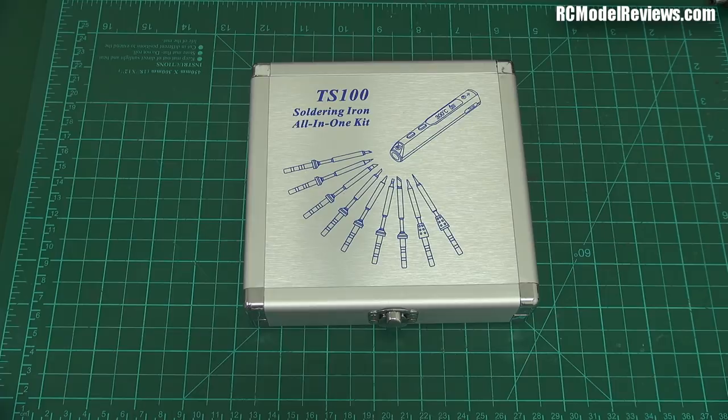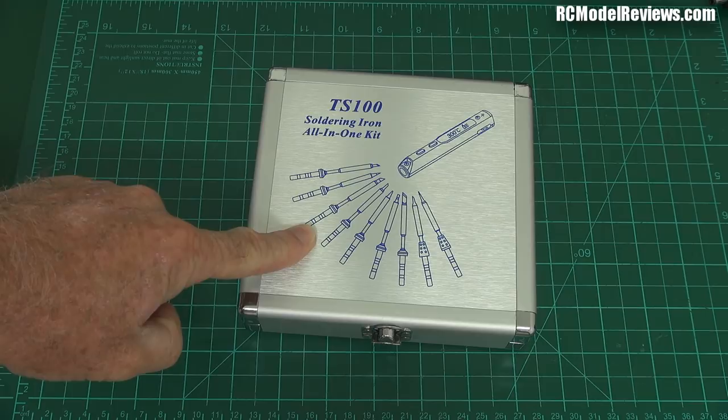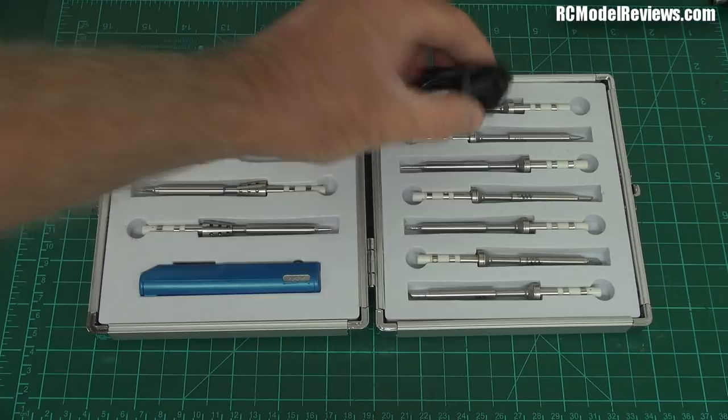This has been sent for review, but you won't find an affiliate link in the description. It comes in a lovely aluminium case, this version. I gather that some of the cheaper versions come just in a cardboard box, but inside this aluminium case — which is really good for storing, you can throw it in your toolbox or your flight box — we have all the goodness.